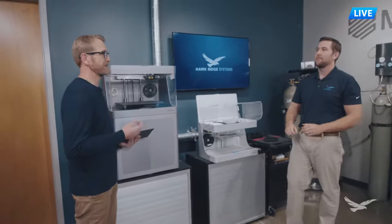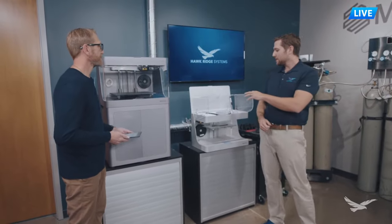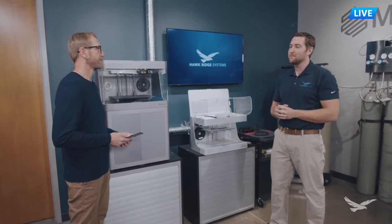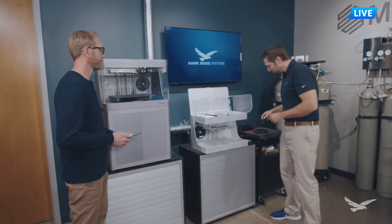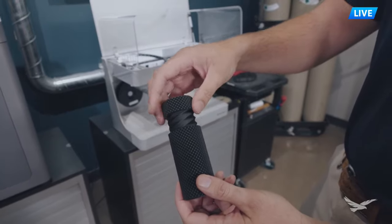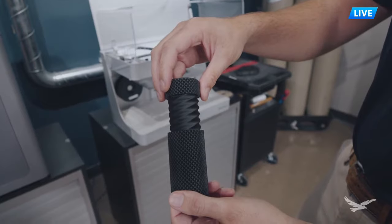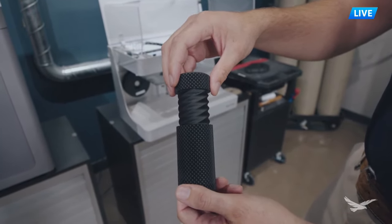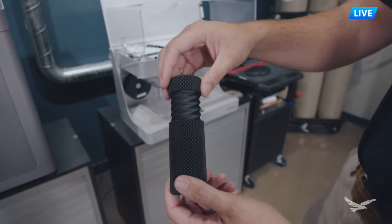What about surface finish - is it high quality or do we need post-processing? One of the strengths of Markforge equipment is that right off the printer you have an excellent surface finish, which is why many folks like the Markforge system especially for product design. Take a look at this sample printed on the Mark II - it has textures straight off the printer and it's very difficult to see any layer lines. This Onyx material has a matte black finish. We have several customers who sell these parts to their customers right off the machine.